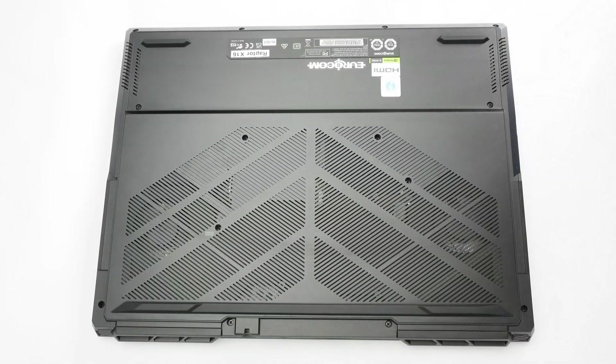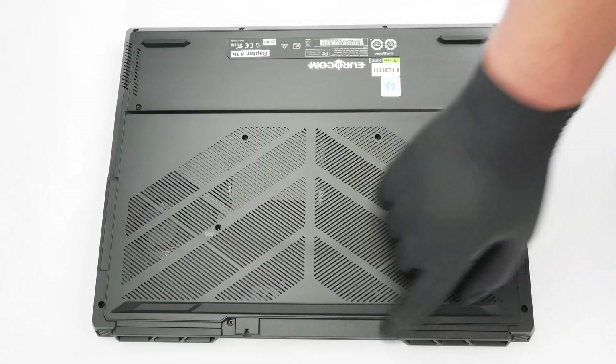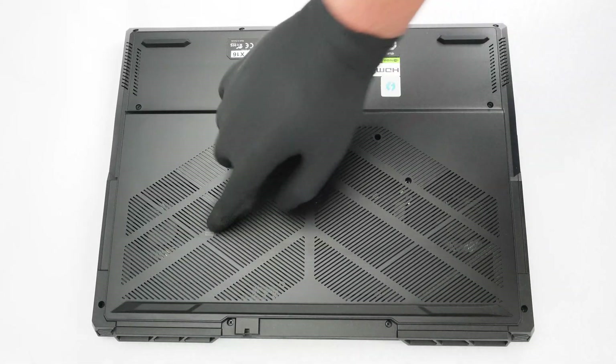Hello, this is the Uricom Raptor X16. To open it, you first need to undo the 14 Phillips-head screws securing the bottom.